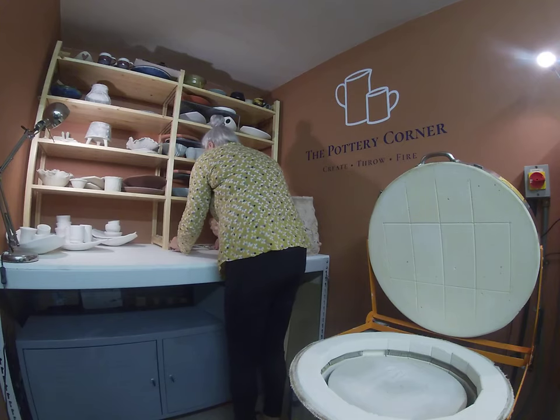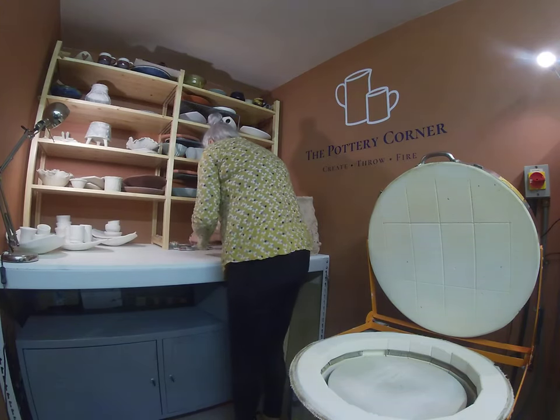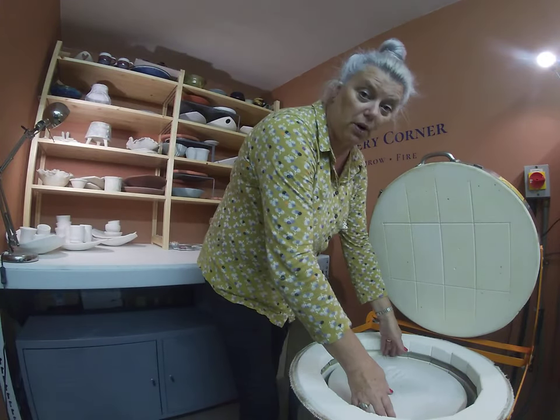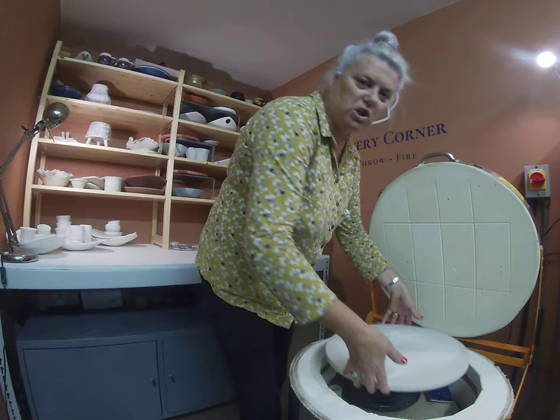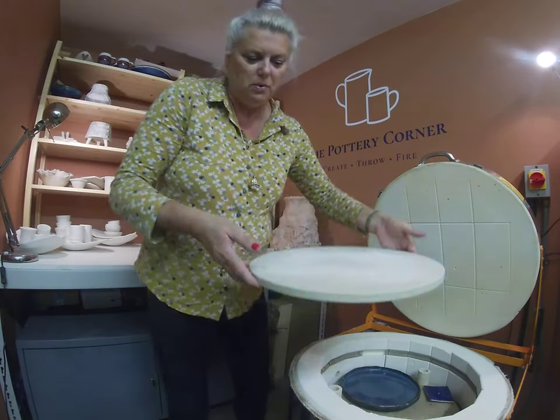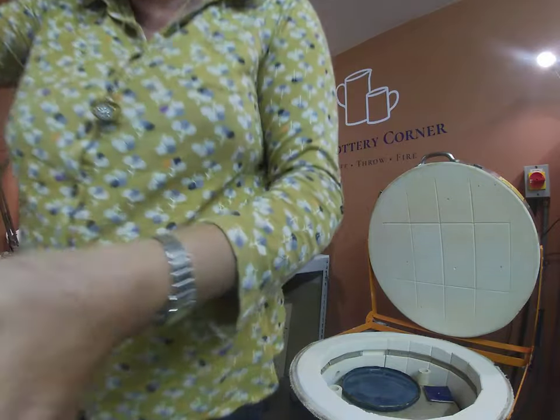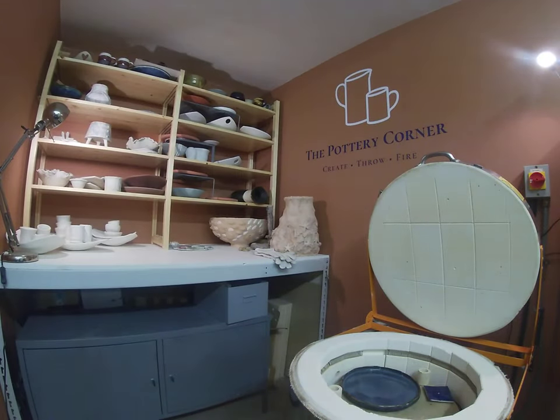I'll just go very carefully and pop that over there. It'll be nice to see the finished article, Emma, when you put the mirror behind. As you can see there's quite a lot of silicon sand on the shelf itself, which I can recycle so nothing ever gets wasted.